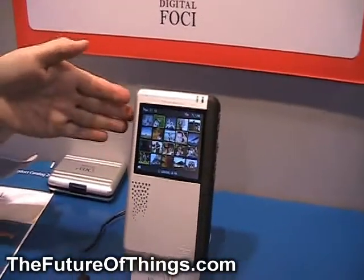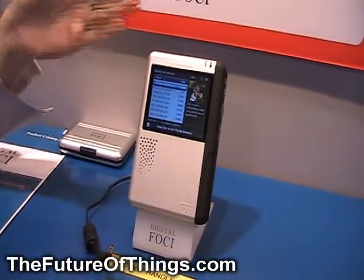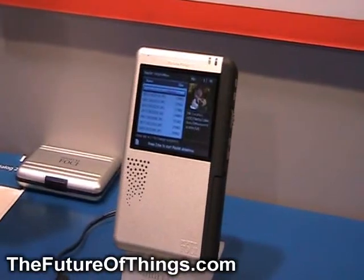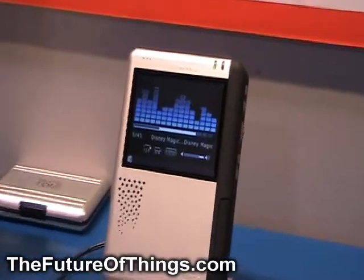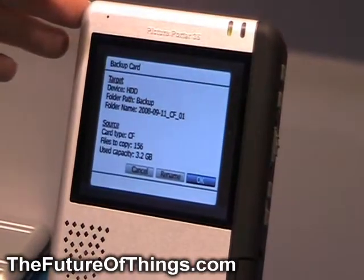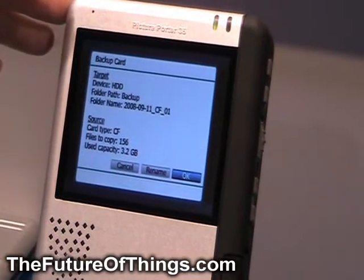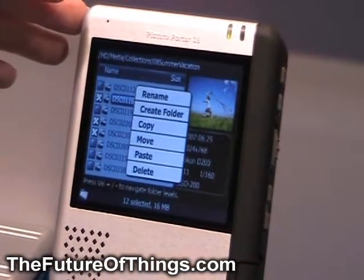You can see, for example, this one is showing a thumbnail view. And once you select it, you can start showing a slideshow of the pictures on the device. You can also play music and videos. You can view the EXIF information. It supports raw images and allows you to zoom in on the pictures.